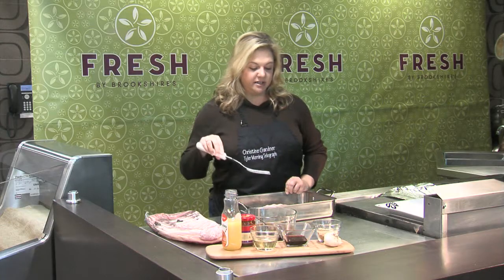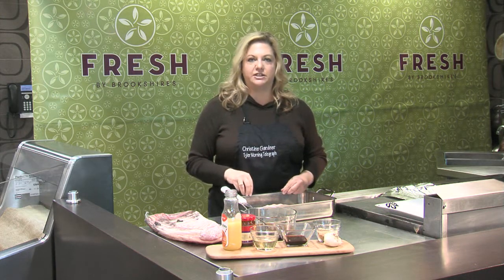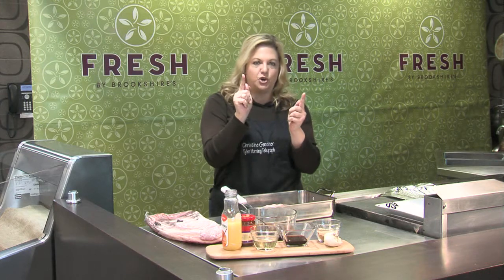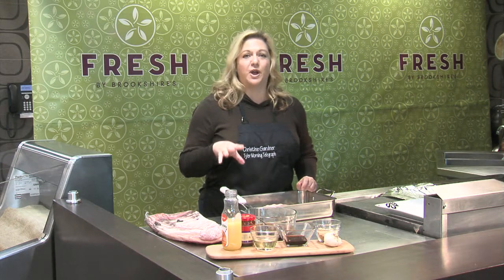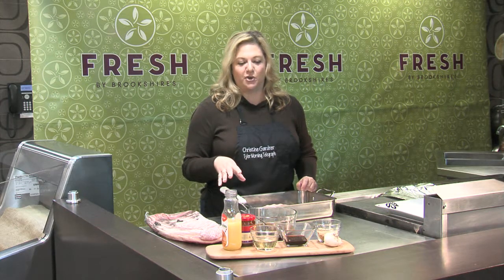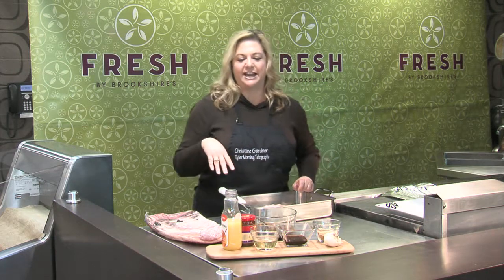I'm using the St. Louis style for the Chinese spare ribs because usually when you see them in Chinese food restaurants they're little and short like this. Another thing is they're usually bright red, and that's because they put red food coloring in the sauce. I'm leaving that out today, but if you want to be more authentic you can add that in.